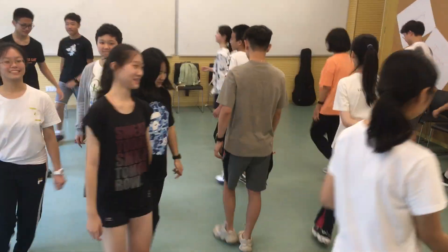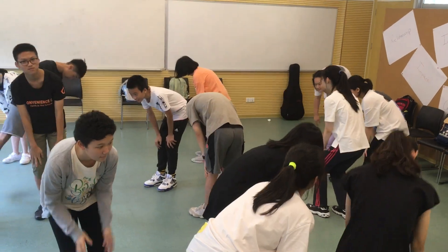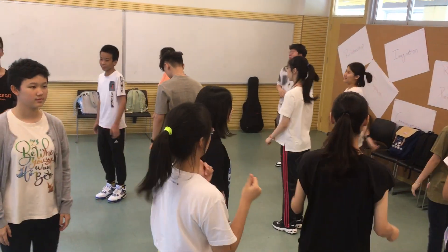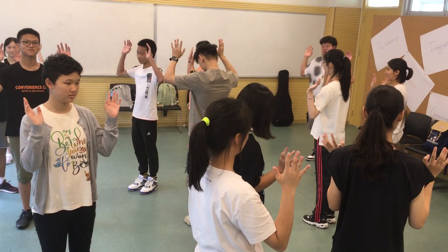Now we'll run through the rest. Hands. Knees. Clap. Snap. Jump. Wave. Clap. Hands. Knees.